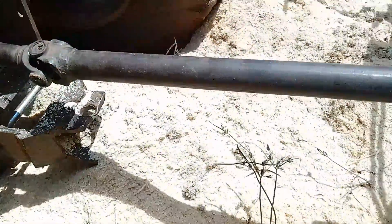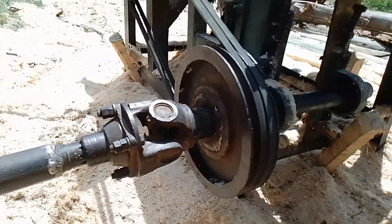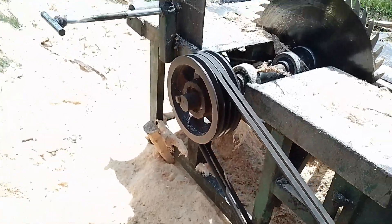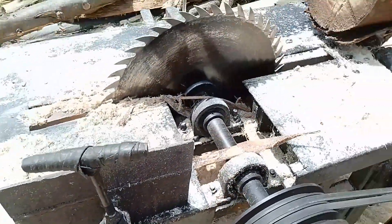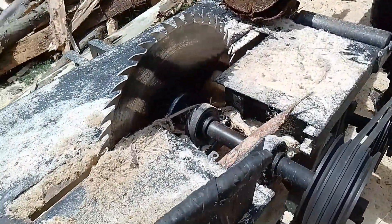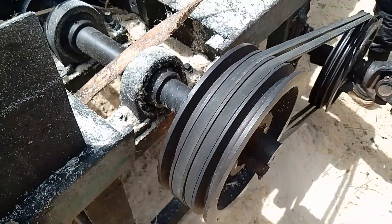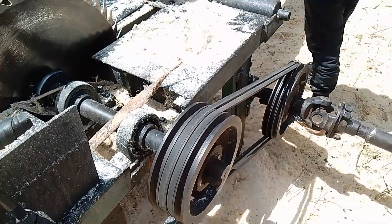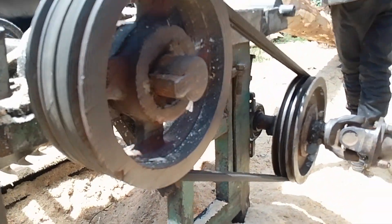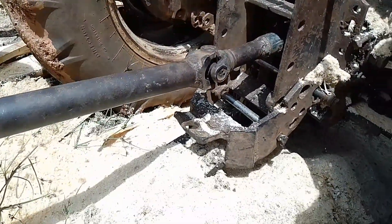This is the tow transmission. The transmission — belts and clutches, pulley. These are V-pulleys. And here is the transmission system.